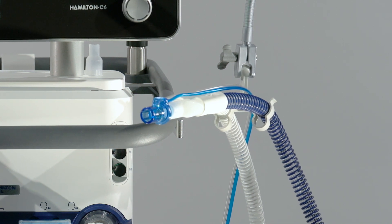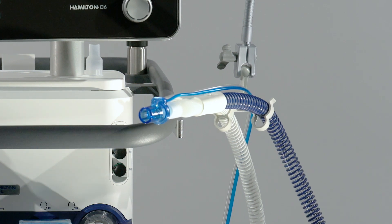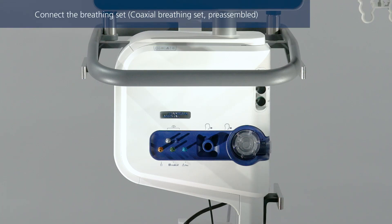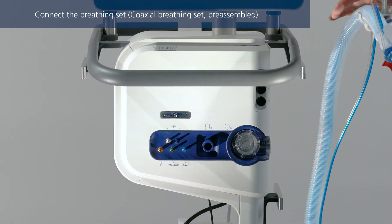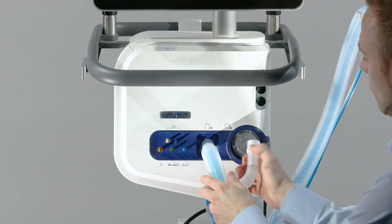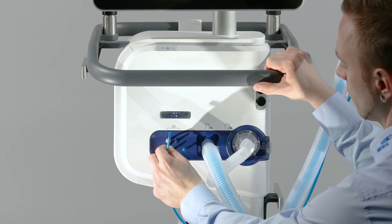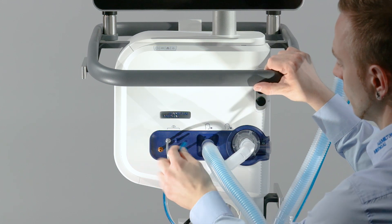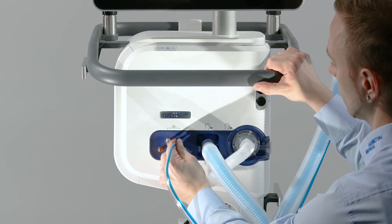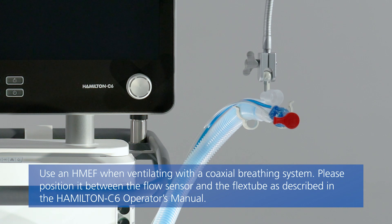To prevent water accumulating in the flow sensor and tubing, position the flow sensor tubing on top of the flow sensor. The gas temperature is measured at the Y piece by means of the temperature probe integrated in the inspiratory limb. Keep the inspiratory limb positioned correctly. If you are using a coaxial breathing set with the proximal flow sensor, first connect the main tube to the inspiratory port on the ventilator. Then connect the expandable expiratory tube to the expiratory valve. Finally, attach the blue and clear tubes to the flow sensor connection ports on the ventilator, and position the flow sensor tubing on top of the flow sensor to prevent water accumulation.